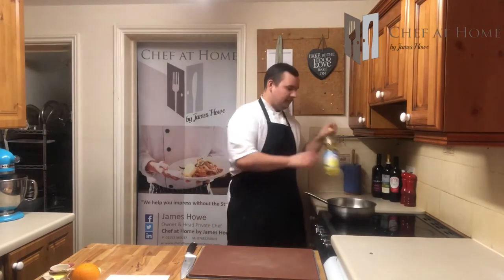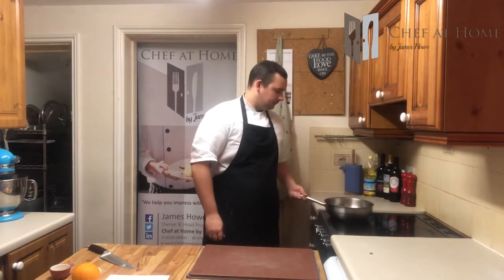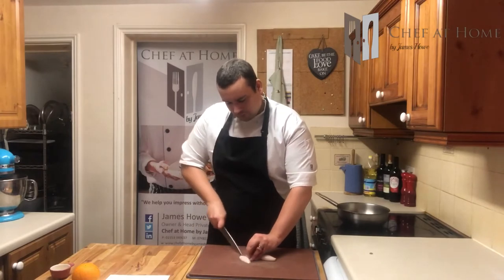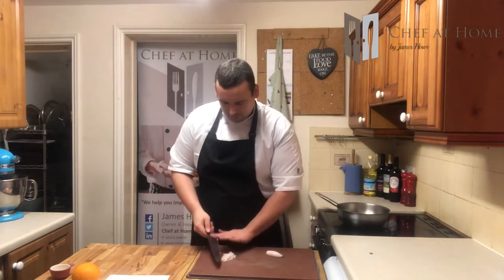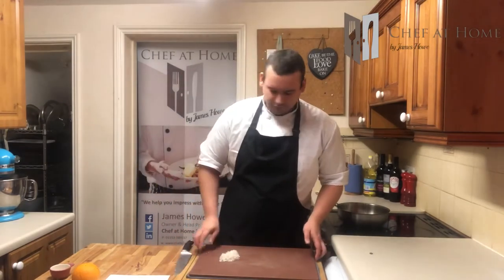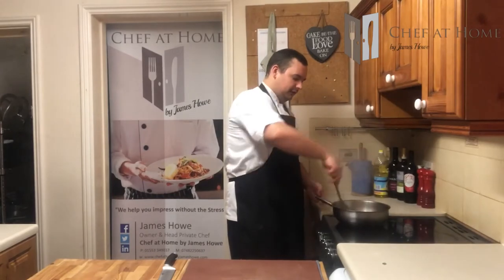Pan on, medium heat, splash of oil and a bit of butter. While that melts, I've got a lovely shallot. Just like you would an onion, just a really fine dice. If you haven't worked with them before, shallots are pretty much a posh onion — a little bit sweeter, a little bit more delicate in flavour. If you can't find a shallot, white onion will do the trick just as well. Into your butter, and we're just going to slowly sweat that down for a couple of minutes until they go nice and soft.